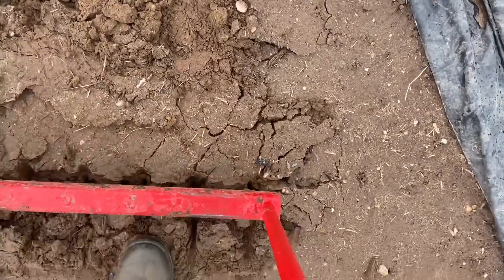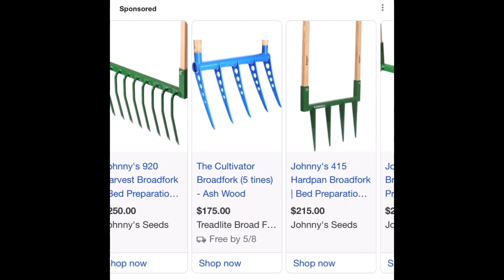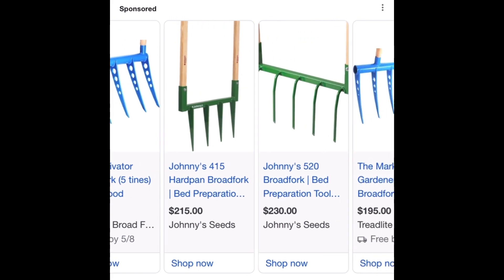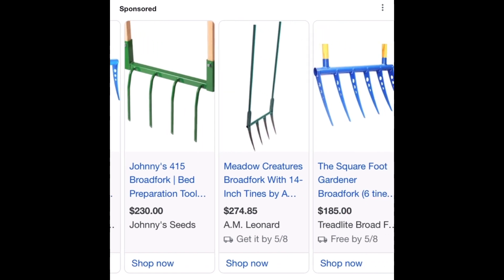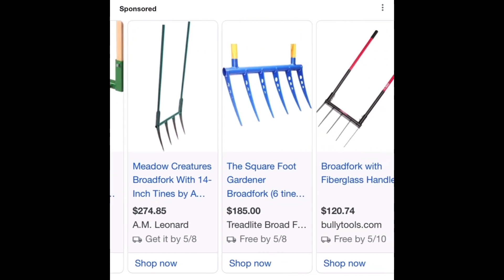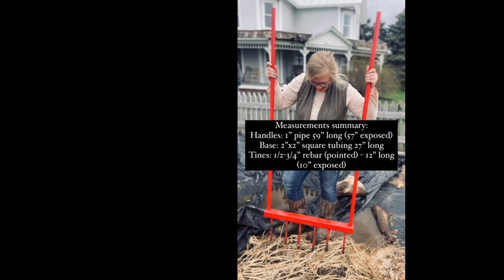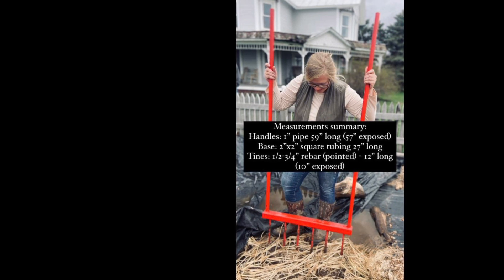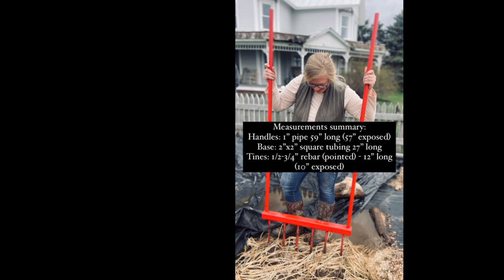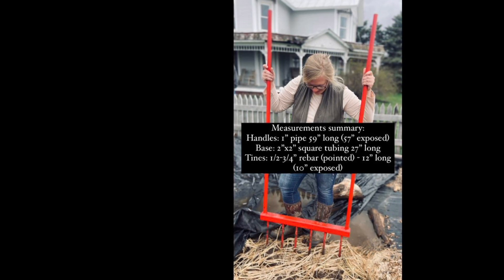Hopefully that answered all your questions. Here are some other broad forks from popular sources and an idea of what they go for — if it's in your budget to buy one, go for it. Otherwise you can definitely build one for much much cheaper. Here's a summary of all those measurements so if you need to send this to somebody or want to try to make your own, hopefully that gives you some guidelines. If there are any other questions, let me know in the comments and I'll talk to you later.